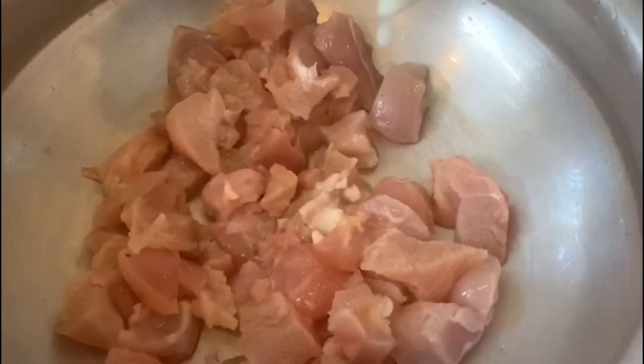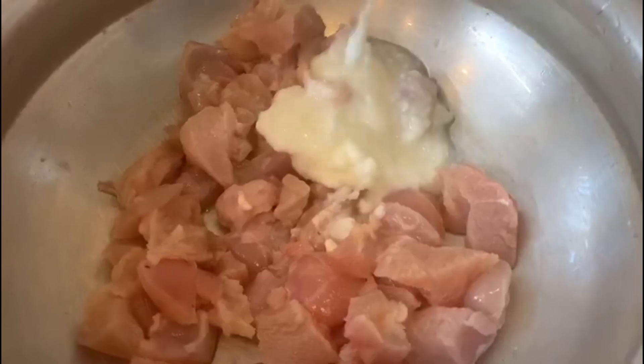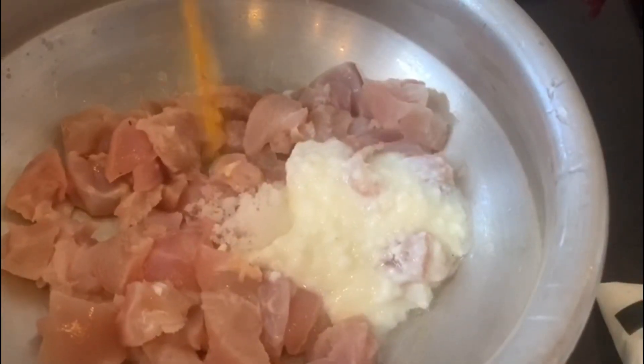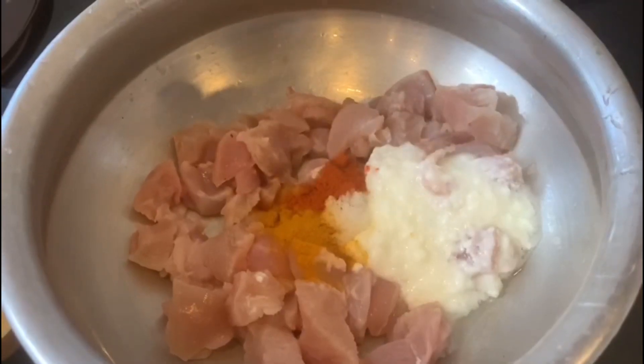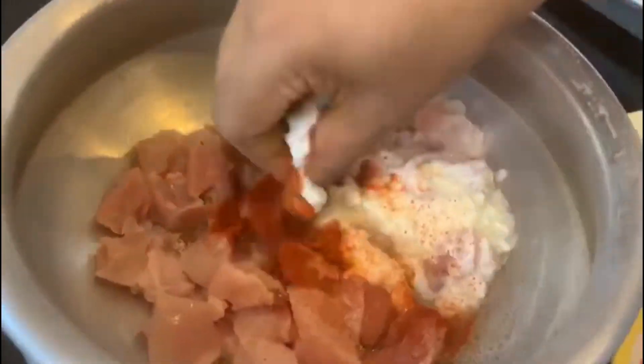I made chicken. I am going to make macaroni for dinner. I added a little punch and a little Asian sauce. I have marinated it.